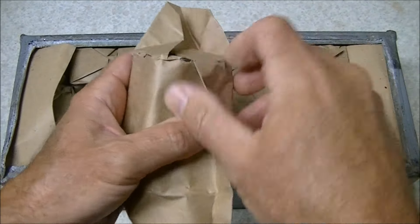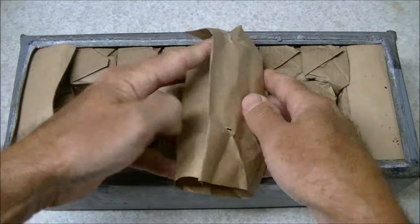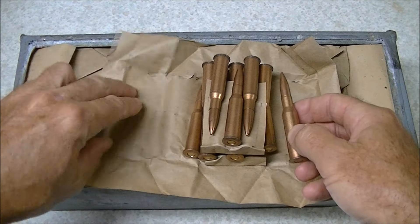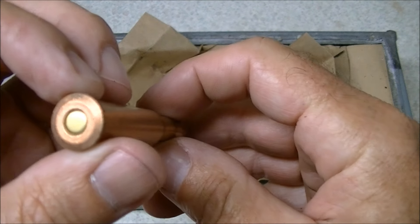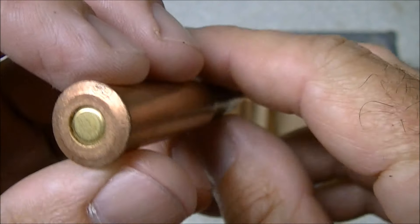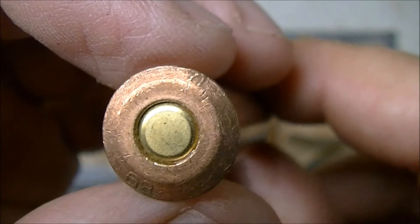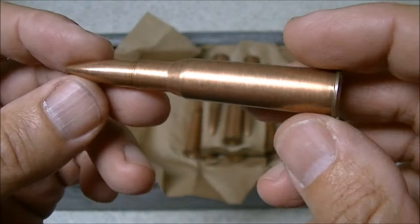There should be 20 rounds in each one of these packages — the usual sort of Soviet-style Chinese communist paper packaging. Nice clean looking stuff. Steel cased of course, with a Berdan primer. Not sure how well the headstamp will show up, but we'll have a closer look at this ammo later on.